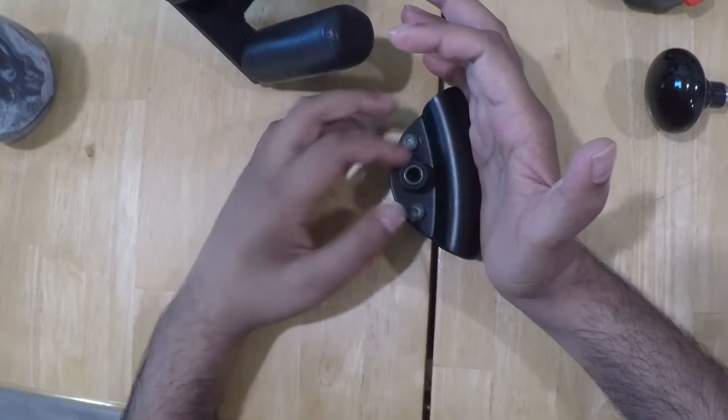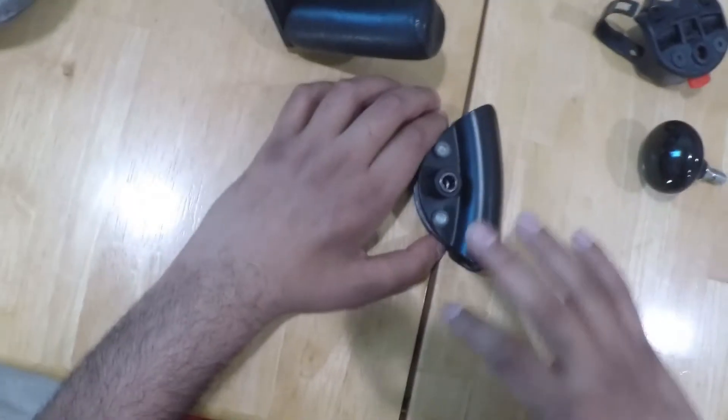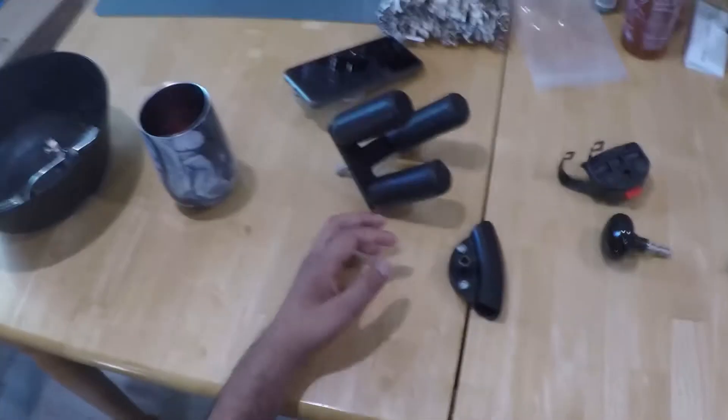That's how you would mount it to your steering wheel — this would be on the inside of the round part of your steering wheel, and it would slide in there.